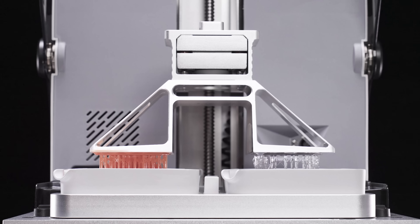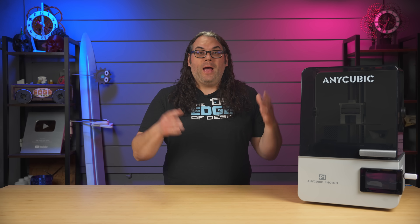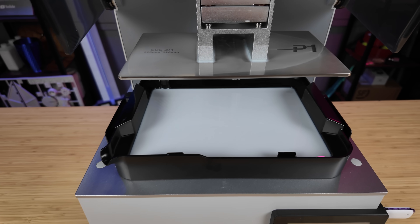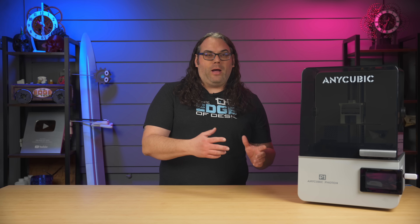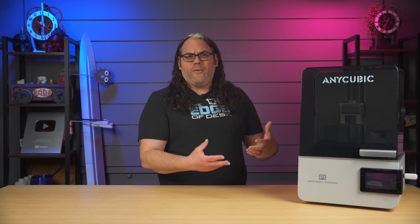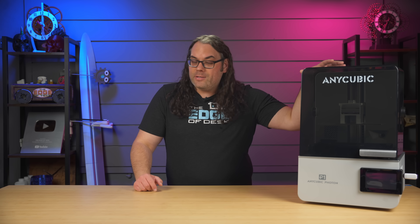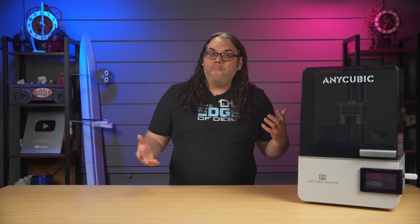Let's jump right into it and not bury the lead. I didn't get the multi-vat and the multi-build plate yet, so that won't be a part of this video. But since that's just an option for this printer, I think we could take a look at how this printer is actually printing with the normal build plate and the normal vat, and that'll be pretty fair. I'll actually do another video coming up where I review the dual vat and the dual plate — because really to me, that is the allure of this printer. But to be honest, it is a full-size resin printer as well, so let's check that out.